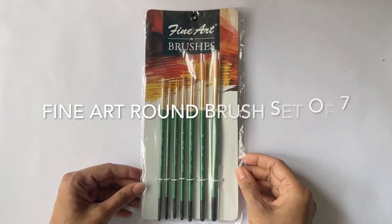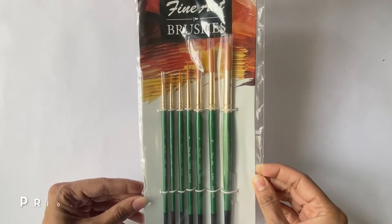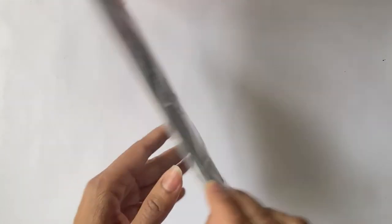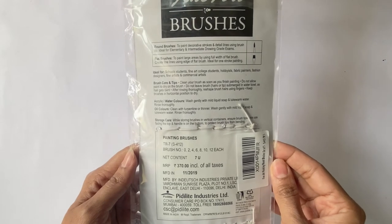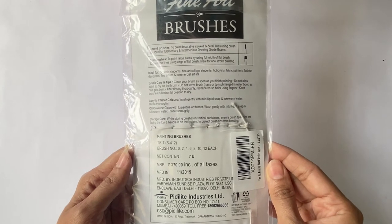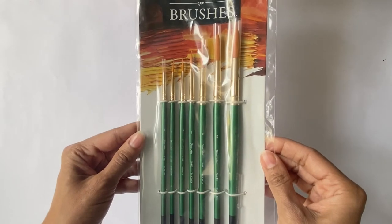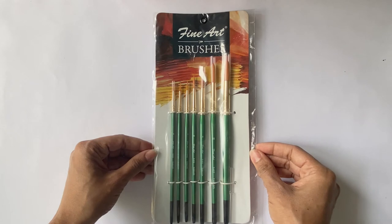First up is the Fine Art round brush set of seven, currently priced at Rs. 370. The sizes included in the set are 0, 2, 4, 6, 8, 10 and 12. Personally I feel that you don't really need so many round brushes because in a typical painting you'd not use more than three or four. But as a beginner it's not a bad idea to try out a few sizes to see what you're most comfortable using. Also, the size of brush you use would depend on the size of your painting too.